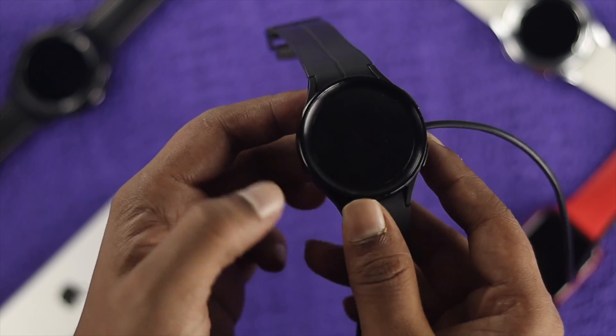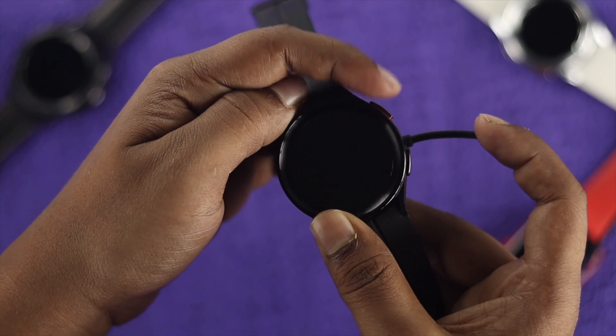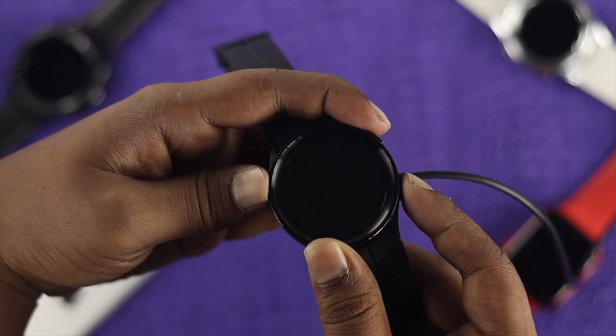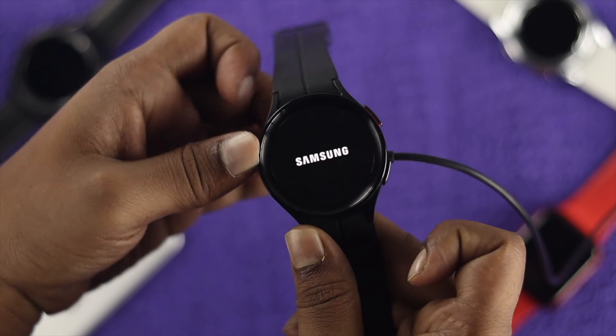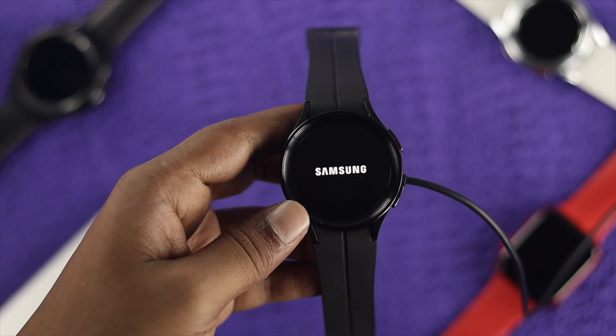The next thing you want to do is go ahead and charge your Samsung Watch 5 Pro, then press the power button and the down button together, just to check whether it takes a charge or not.